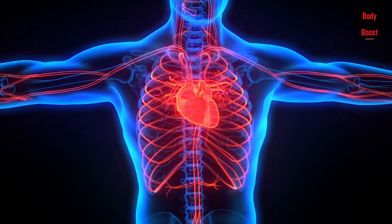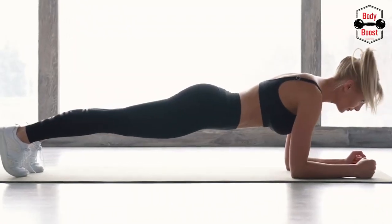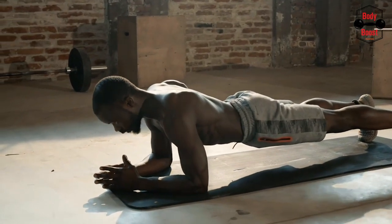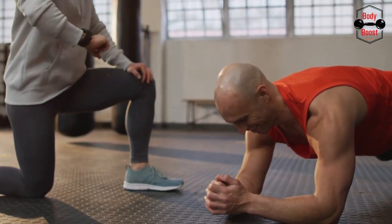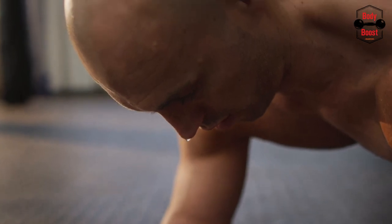There are several physical advantages to planking. The core must be strengthened as part of any exercise program — a healthy core both feels and looks good. But more critically, it supports the body's ability to maintain equilibrium and power throughout virtually all other activities.